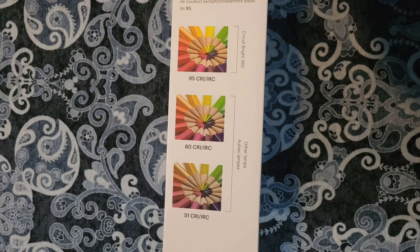With a CRI of 95 — most lamps actually have 80 or less — if you're doing photography, painting, mixed media artwork, or anything like that, you're definitely going to see more color accuracy and less eye strain as well. I've definitely noticed a lot less eye strain.